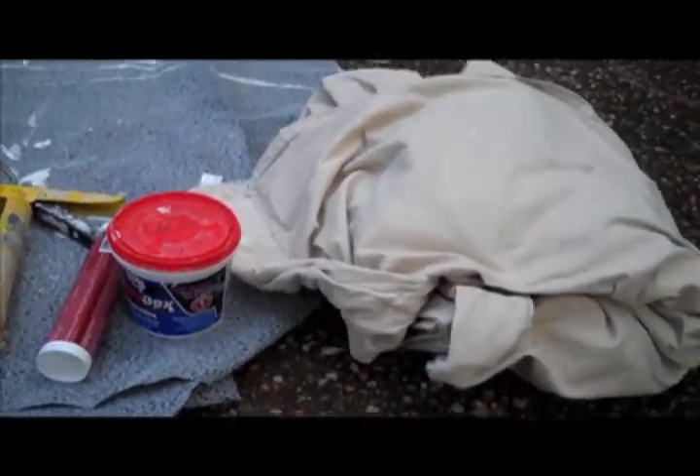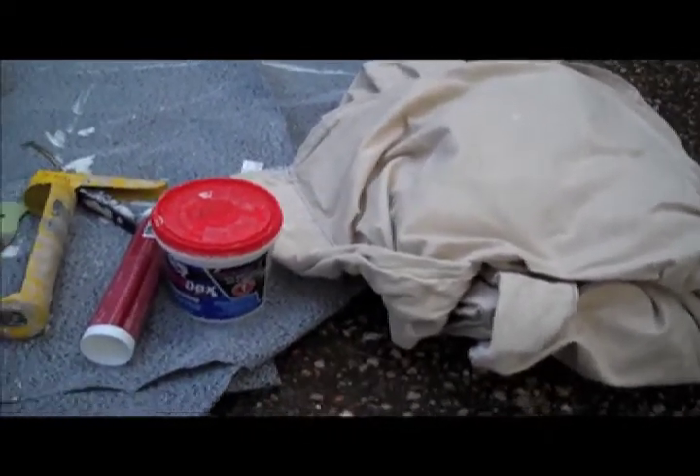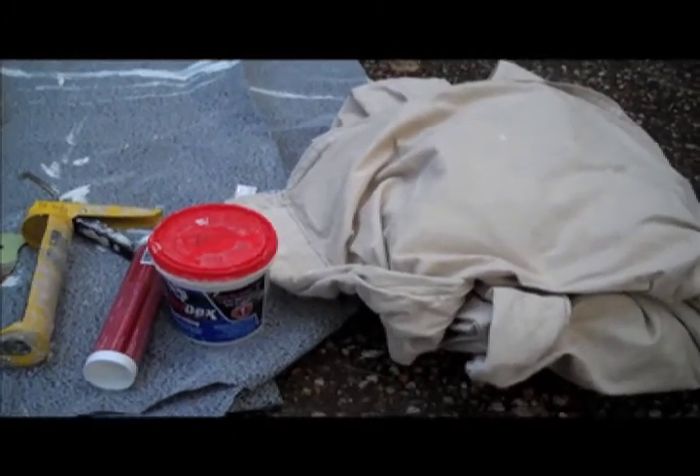Before you go into a project, you want to make sure you tarp off all the floor space that you'll be walking on, and especially the ones that you'll be painting on. So definitely start off with laying the tarp down.